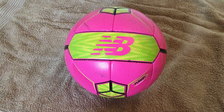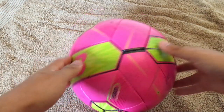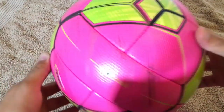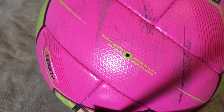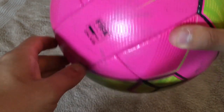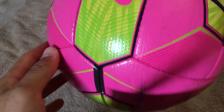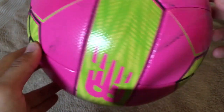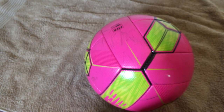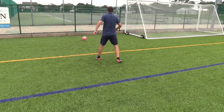Next we have the New Balance Furon Destroy. It comes in two colors, white and pink — the pink one is the winter version which I am reviewing. It's made out of two very differently shaped types of panels with 18 panels total that are hand stitched together. The graphic is very simple with nothing too fancy about it. Long story short, I expected a lot more from a big brand like New Balance. They sponsor Liverpool, one of the biggest teams in England and Europe. This is by far the worst match ball in my entire collection.